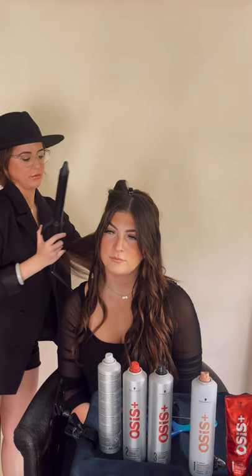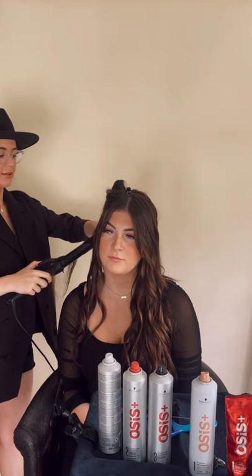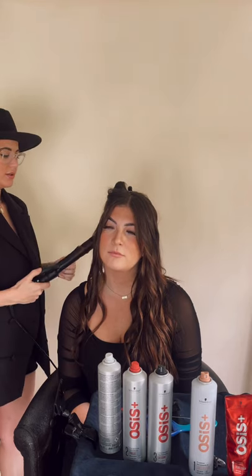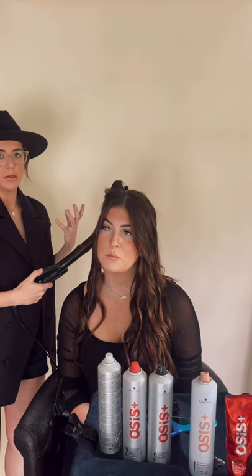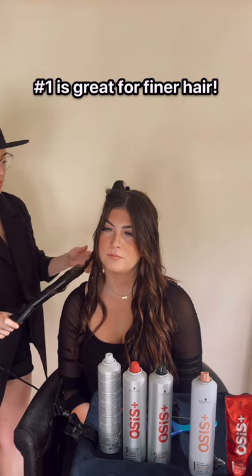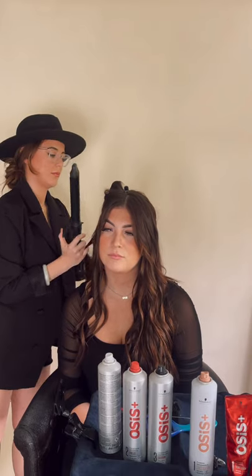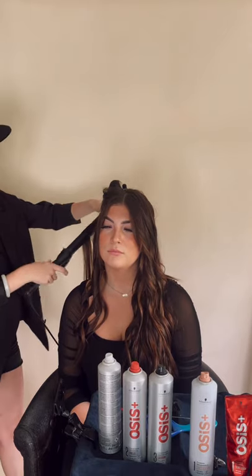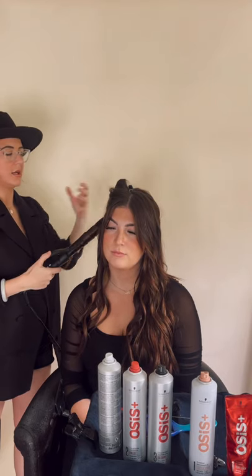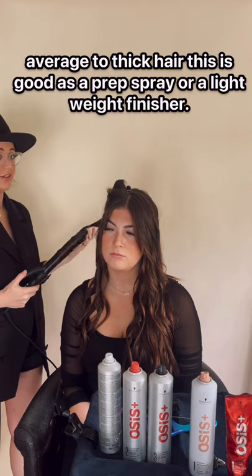It's definitely holding a lot better, especially for a number one — like the lightest weight hairspray. It's actually holding pretty well. So a number one would be good on people with finer hair, shorter hair, that don't want a lot out of the product. That would be perfect for them. For her, since she has thick hair, it works as a prep spray, but if you had fine hair, it would work as an everyday hairspray.